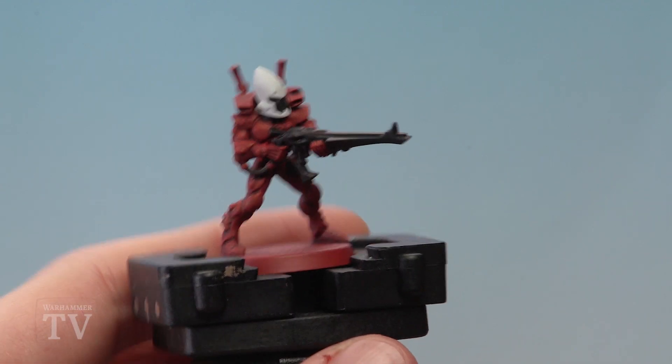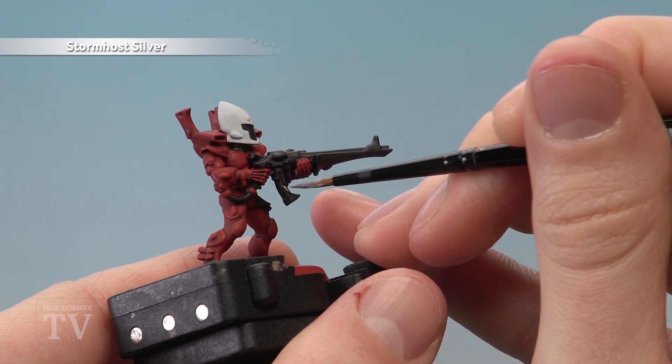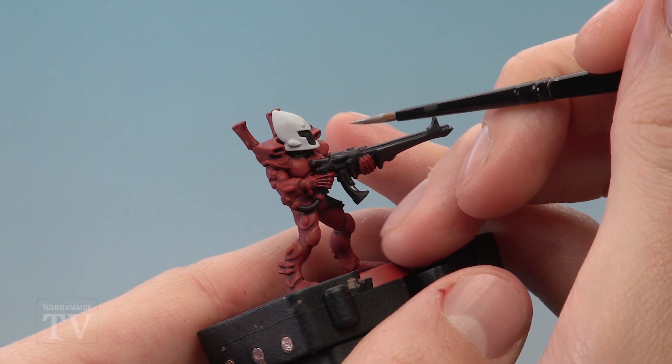Next we need Stormhost Silver — this is for a few small details on the gun just to break it up a little bit, such as areas like here. We also want to paint in the gems at this point, and if you want to, you can paint in the eyes at this stage as well.